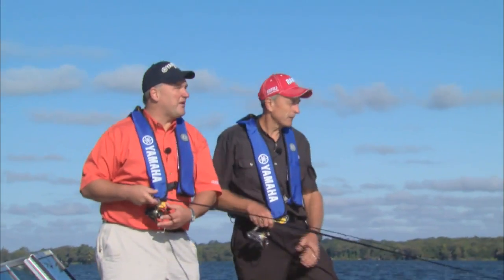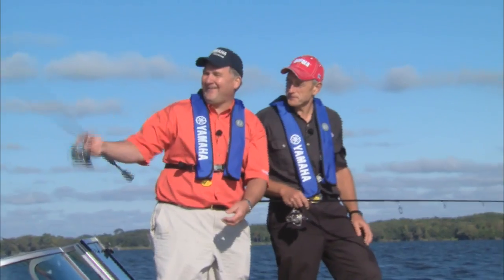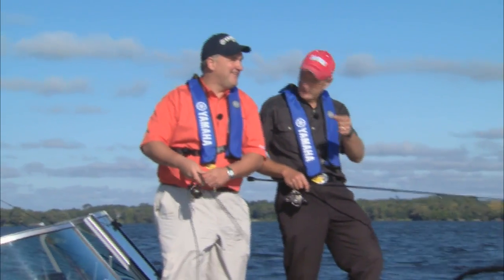Look at today — we've got all the whitecaps happening out here and it's no problem at all. This is fine. You can have a conversation — no problem.